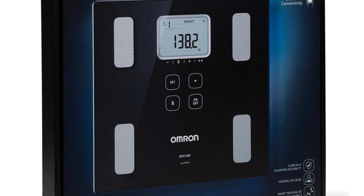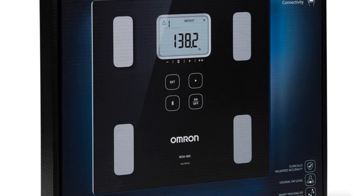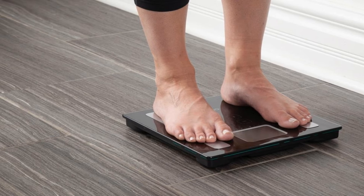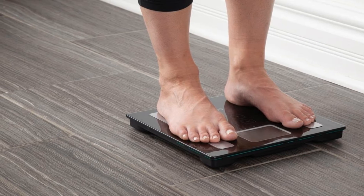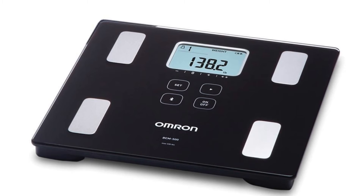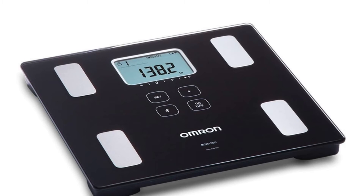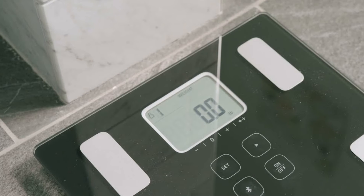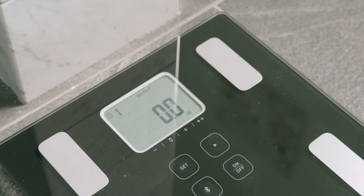It can be difficult to read the label for each of the data points, in part because the LCD isn't backlit. The app is somewhat easier to follow, offering front-page graphs of weight, skeletal muscle, and body fat. On the other hand, the presentation is rather clinical and the app is surprisingly slow to sync for a scale without a Wi-Fi connection. It's decidedly expensive too.